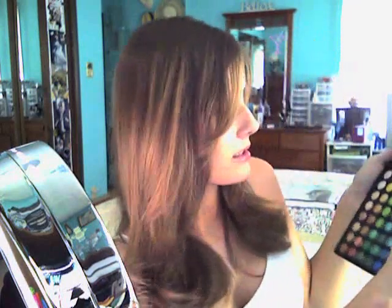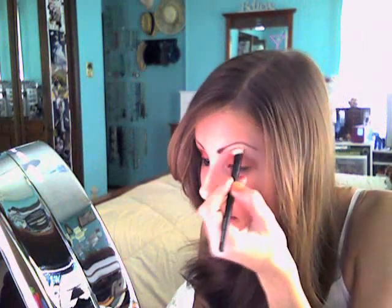Then I'm going to take the same exact color and take the applicator again and put it in my inner corner on the lid, so it looks like that. Then I'm going to take this color right here — it's the second one in — and take my brow brush and put that on my upper brow bone, blending my crease line into that.